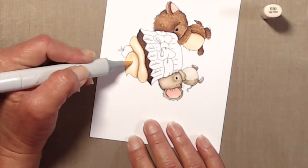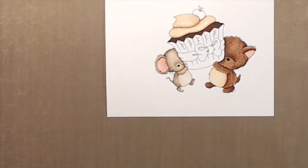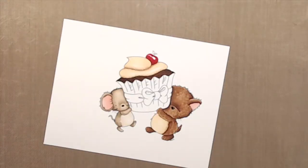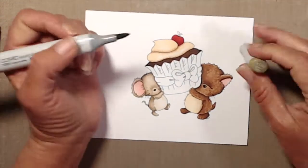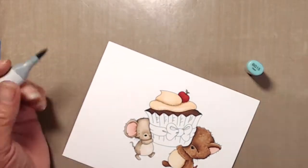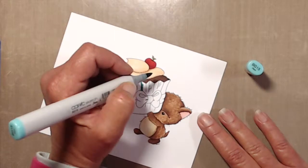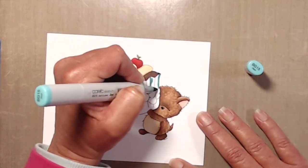Once I was done with the frosting I worked on coloring in the cherry. I just used my usual three colors — R29, R27, and R24 — with the darkest color where it was pushed into the frosting. For the cherry stem I just used two colors, and I probably could have gotten away with just one because it was such a small area. Then I moved on to the cupcake wrapper, starting with my darkest color. The artist made it really easy to know where the darkest color should go by drawing in little hash marks between the folds of the wrapper.